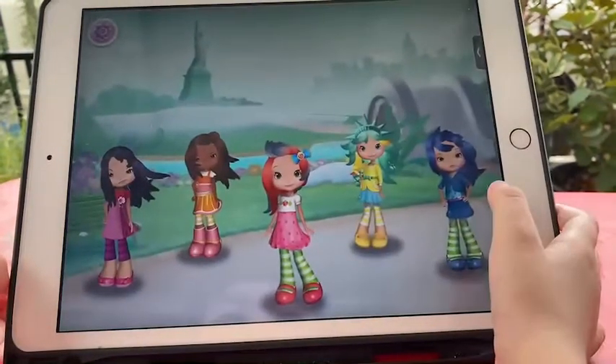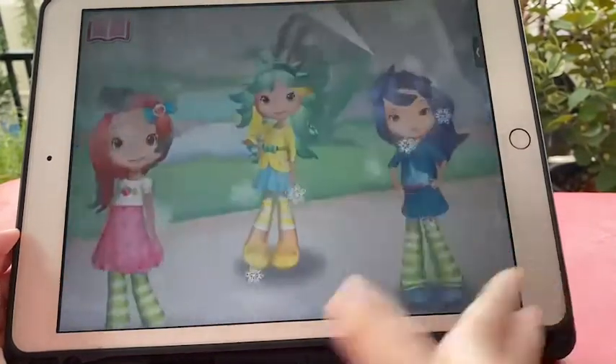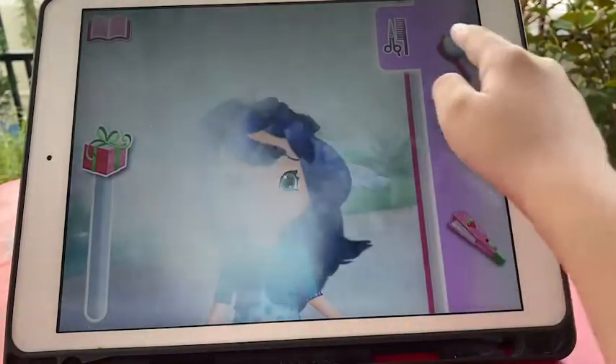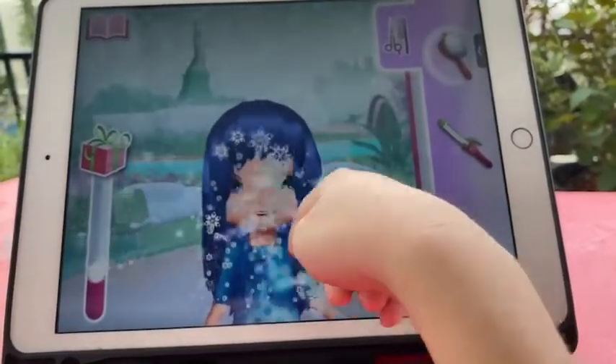Let's go! Is that a snowman? No, it's a girl in need of a new hairdo! Your work is as good as one of my strawberry pies!